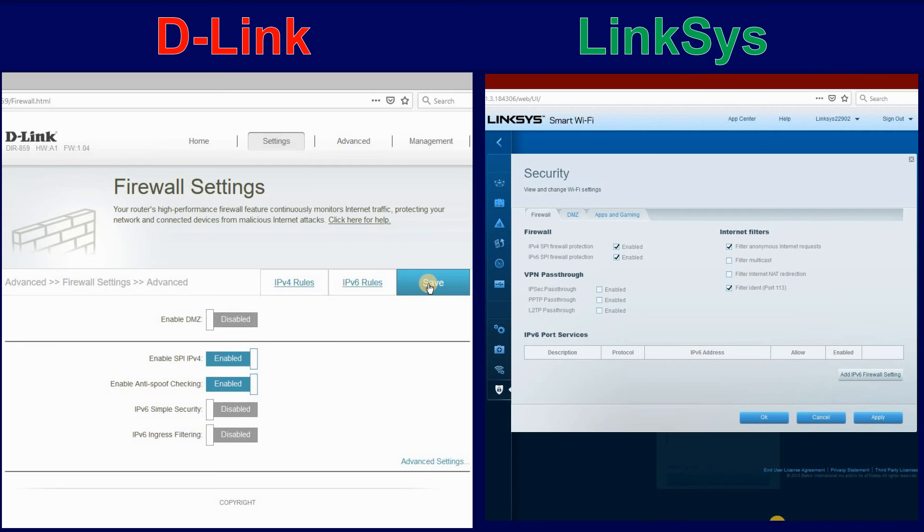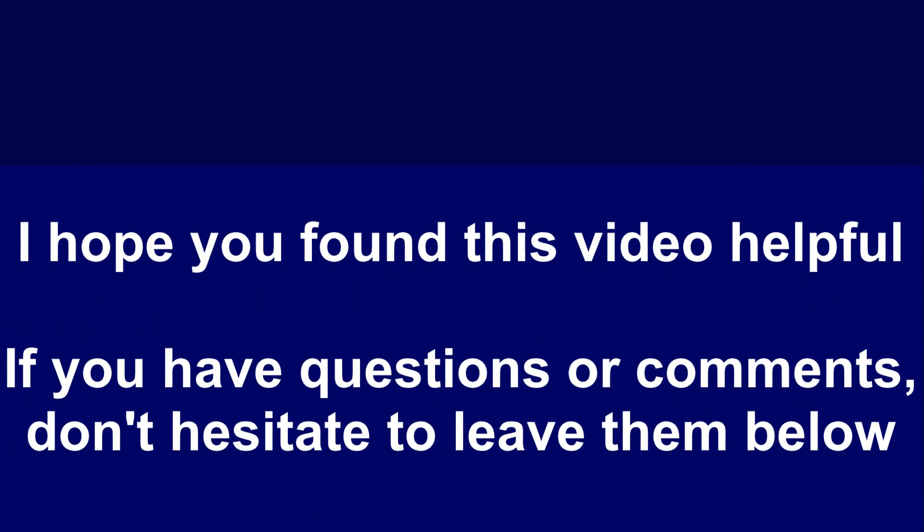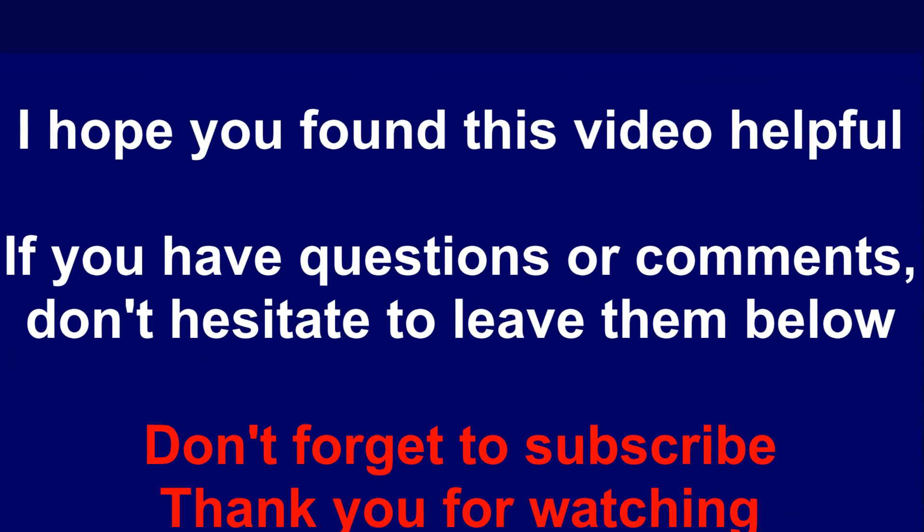And that's it. I hope you found this video helpful. If you have questions or comments, don't hesitate to leave them below. Don't forget to subscribe. Thank you all for watching.